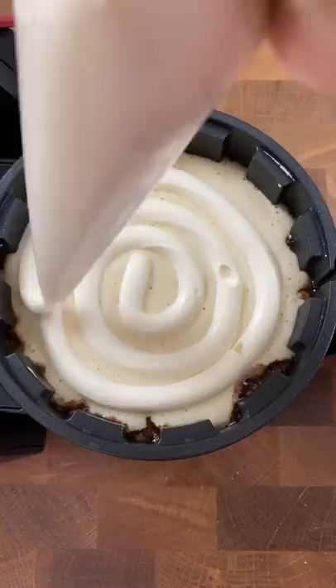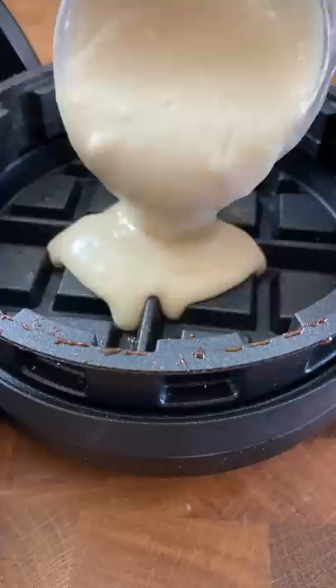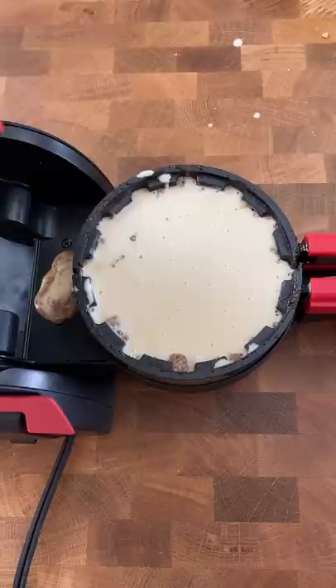In my head I thought the first one was gonna turn out way more beautiful than how it did in real life. Why did I think the brown sugar would keep its shape? Why? So I thought, how can I make this look more like a cinnamon roll?